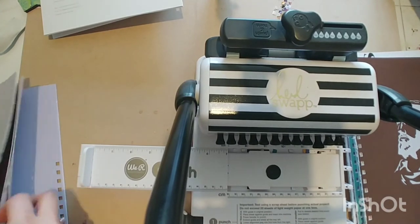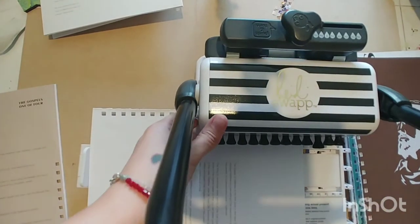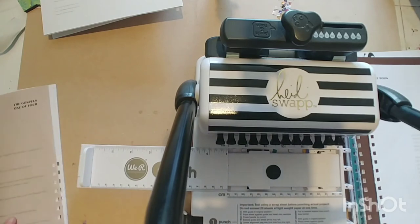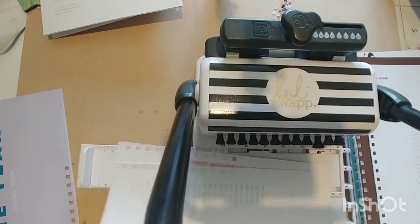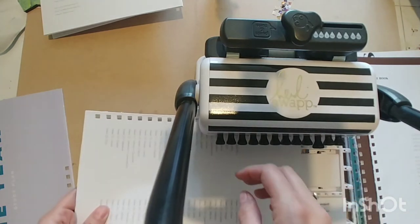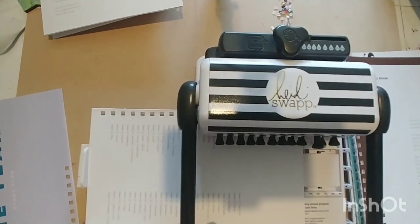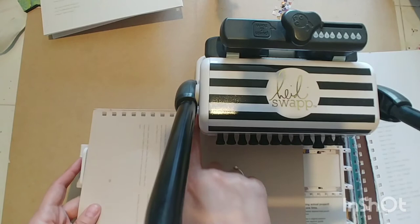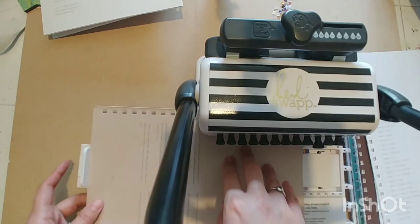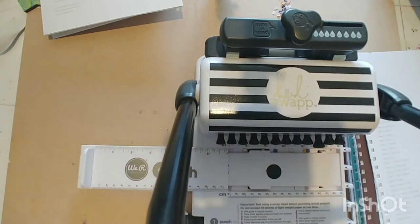I'm down to my last couple of sections of punching and then I'll get it bound. The brand of coil I use is called TruBind and I get it off Amazon. For this size I'm using one and a quarter inch — I'm not sure if they sell anything larger. I bought the biggest I could find with the intention of doing a Bible, because even though Bible pages are thin, the entire Bible gets to be quite thick.